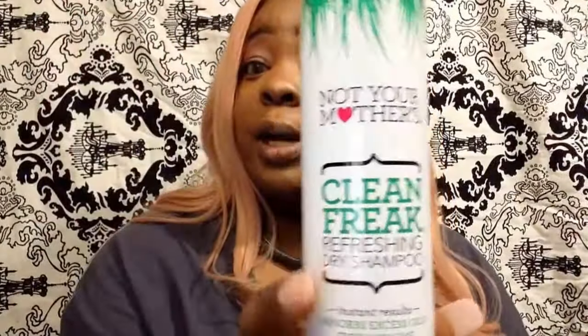I also wanted to show y'all the dry shampoo I use on it — it's called 'Not Your Mother's' dry shampoo. I literally used the whole can on this wig. It's still a little shiny but it's way less shiny than it was. It's cute, it's extra cute. Thanks y'all for watching — go check out my other videos!